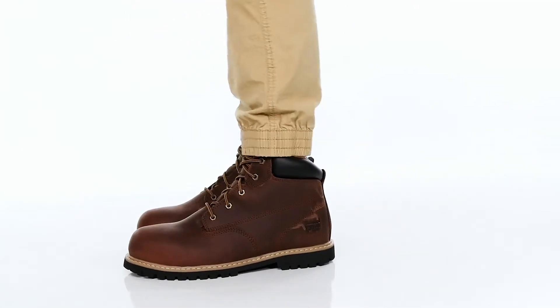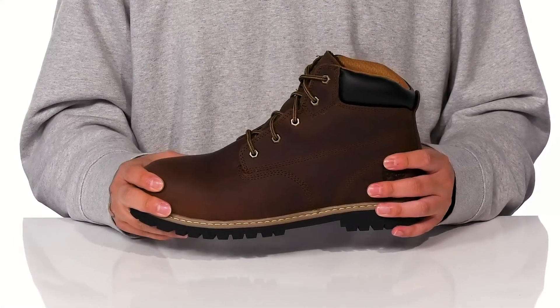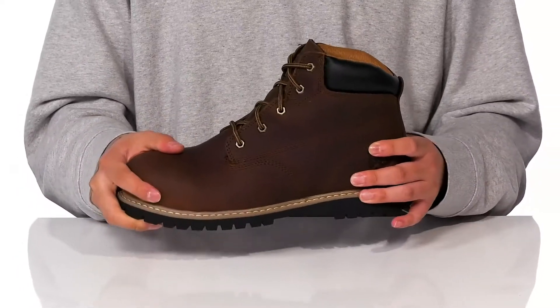The Gritstone 6-inch Steel Safety Toe from Timberland Pro is a rugged work boot made with a durable leather upper. It also features a steel safety toe for additional protection.